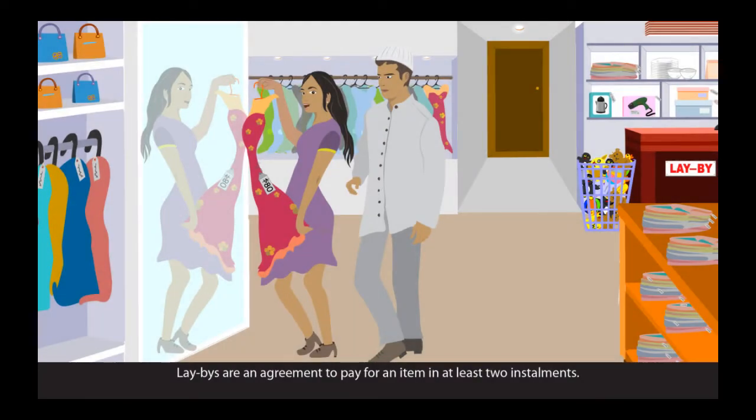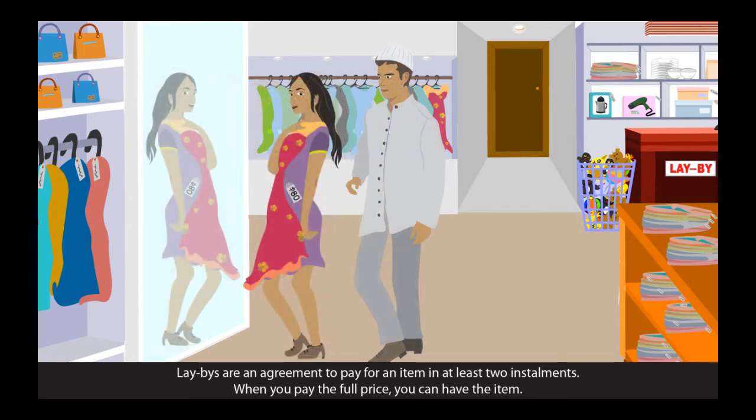Lay-bys are an agreement to pay for an item in at least two instalments. When you pay the full price, you can have the item.